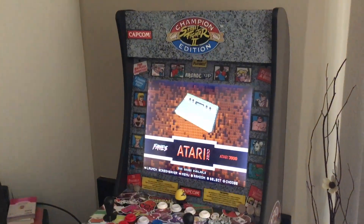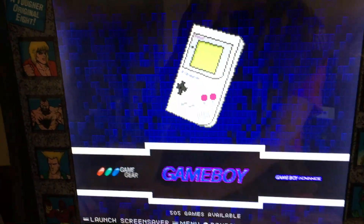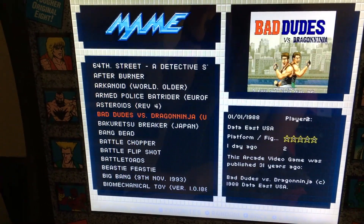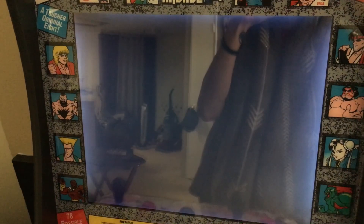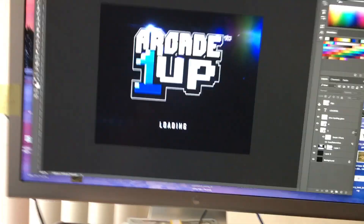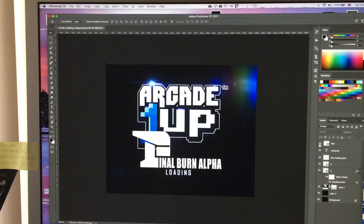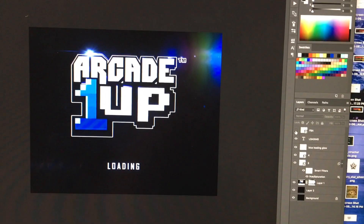Another thing I also wanted to show you was I made my own loading screen for each system — an Arcade1Up loading screen. So whatever game you pick, it runs kind of slow right now, but I made this loading screen. You can see I did it in Photoshop — it'll show up for every game that you load up. I put all the lens layers in there, looks pretty cool. I was gonna do like every system logo but that was gonna take way too much time, so I just had this stock one show up.